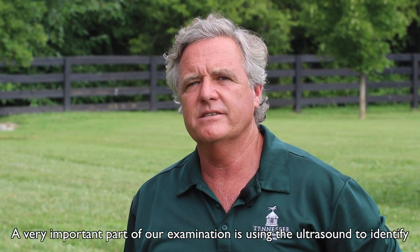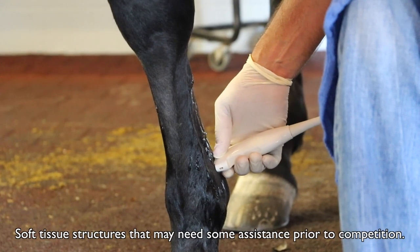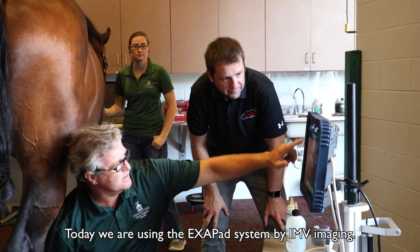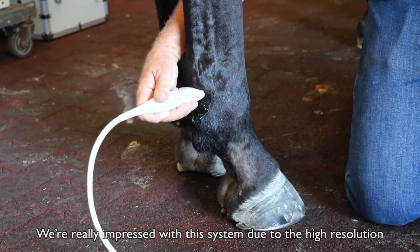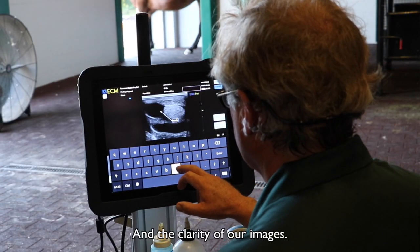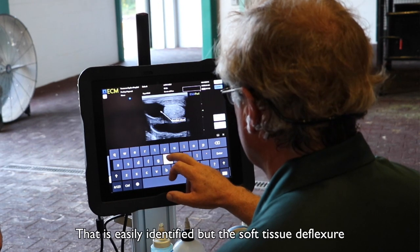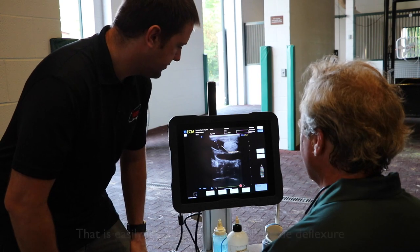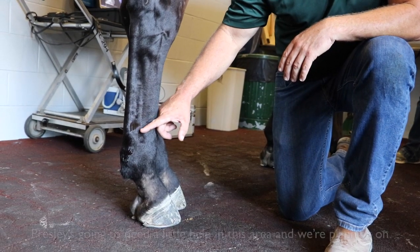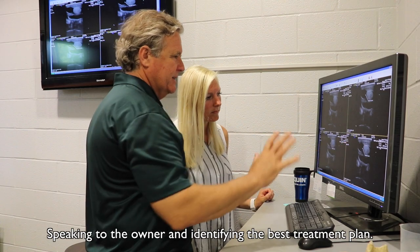A very important part of our examination is using the ultrasound to identify soft tissue structures that may need some assistance prior to competition. Today we're using the Exapad system by IMV Imaging. We're really impressed with this system due to the high resolution and the clarity of our images. As you can see on the screen, there's some swelling in this tendon sheath that's easily identified, but the deep digital flexor and superficial digital flexor are both very healthy. Presley is going to need a little help in this area and we're planning on speaking to the owner and identifying the best treatment plan.